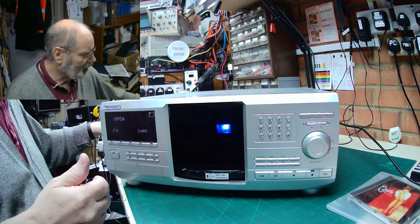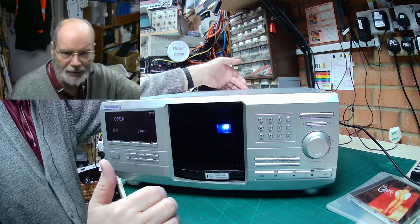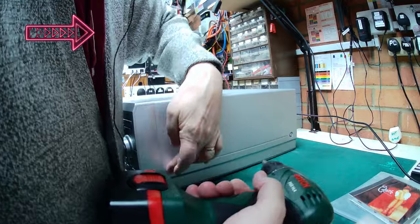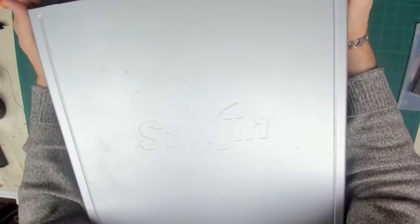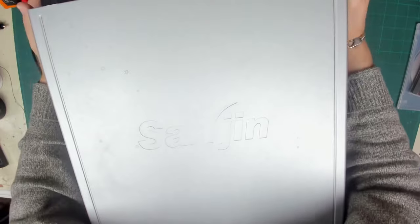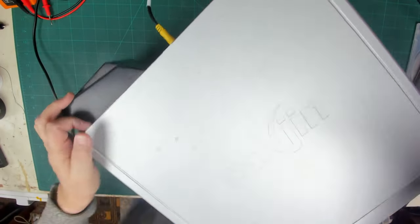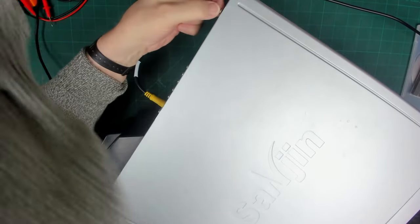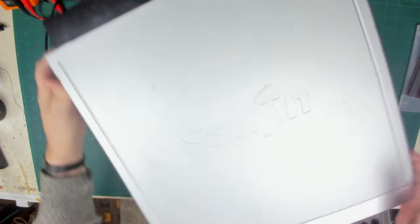I think the best thing we can do to start is have a look inside and see what's going on, so let's take the lid off. It seems to be just four screws and one at the top at the back. Taking the lid off — it's not coming up cleanly. There are two more screws I missed. One screw was missing and this one's been put in at an awkward angle.